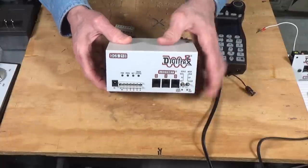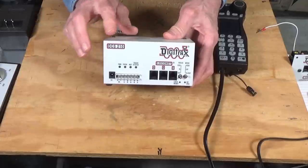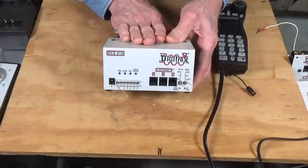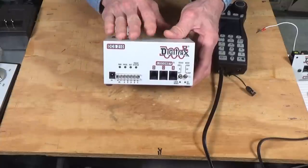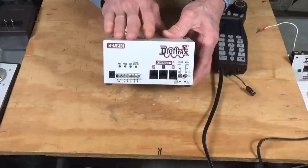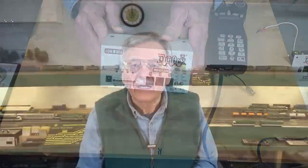The next level up for Digitrax is the DCS240. The main difference between the DCS210 and DCS240 is the number of available slots — the DCS240 adds 200 additional slots. For a very large club or large model railroad you might want the 240, but for most people the DCS210 is more than enough. If you need more power, you can just add additional boosters. That's a wrap for today's video — I hope this answered your basic questions about the different types of DCC systems available at beginner, intermediate, and advanced levels.